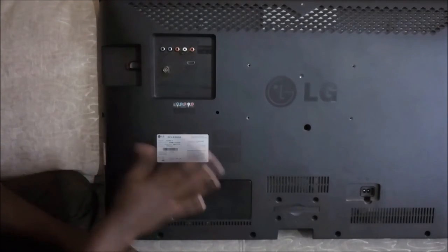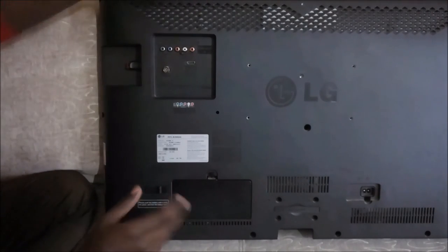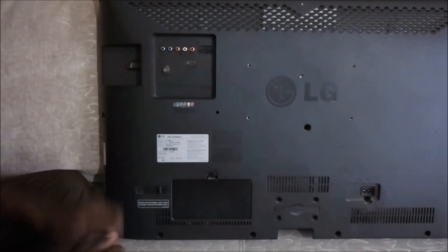I really like the technology which LG came up with. I think they should be producing more TVs with a built-in battery.